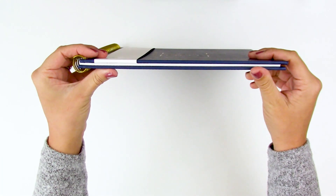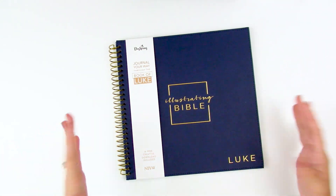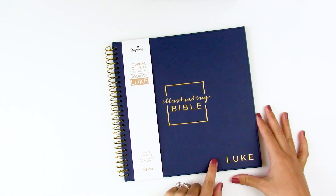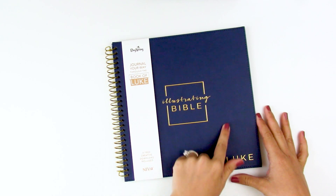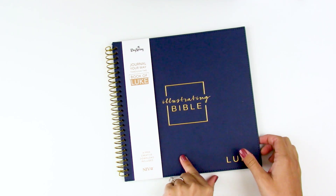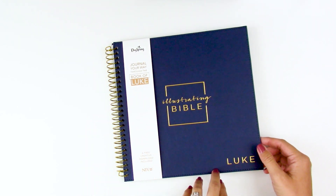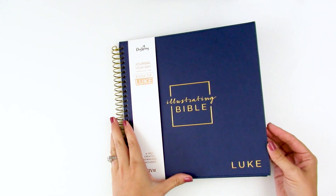You can see it's much, much thinner since it's only the Book of Luke. I've seen some of your questions about why the Book of Luke — well, they had to start somewhere. I'm not 100% sure why they chose it, but one thing I noticed is that this would be perfectly timed to do an Advent study through. As we're going into and approaching the holiday season, being able to do an Advent study through the Book of Luke in one place would be really, really nice.